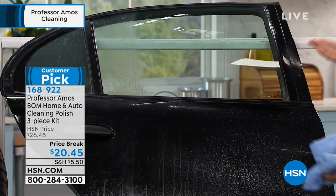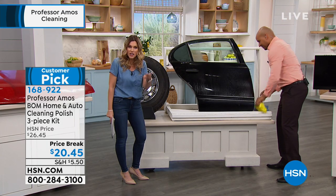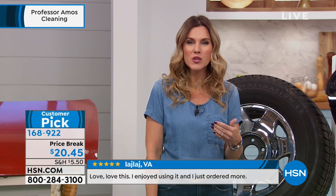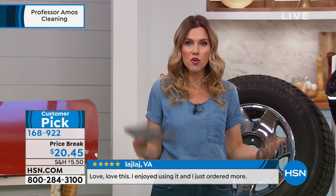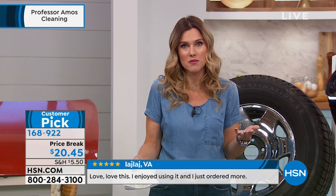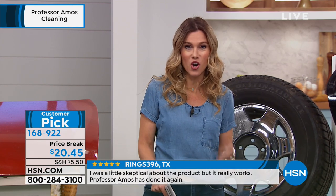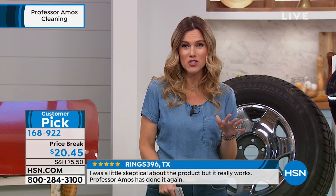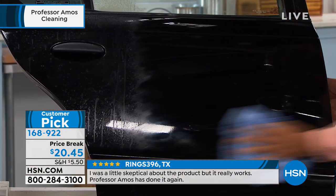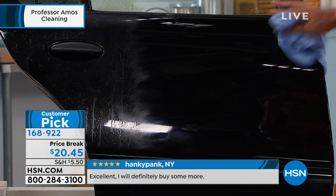Normally I spend a lot of money to get my car detailed and I don't want anybody near it. This is $20.40 to get at home and you're going to be able to use it 30 times — cleaning 30 cars. You could clean your car twice a month essentially. Think of the savings, and you can use this inside and outside your car. It's a huge customer pick with over 200 reviews. That is a Batmobile black finish.